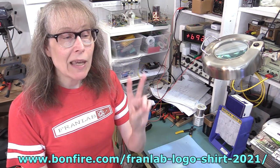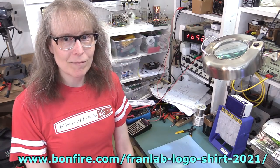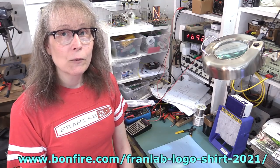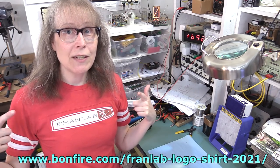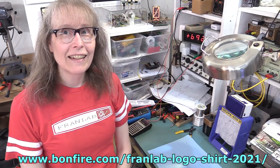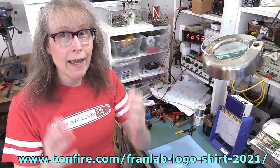So again, it's two weeks. That's it. That's it for the shirts for a while. The link is in the description if you want to put in an order for the Fran Lab vintage kit shirt logo. And all the proceeds from the shirts go to Fran Lab. Win-win.